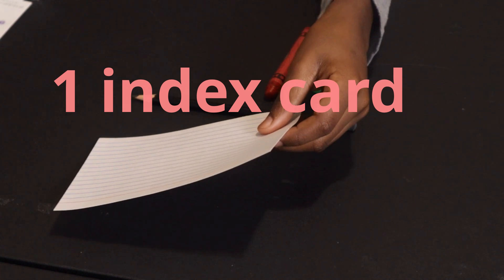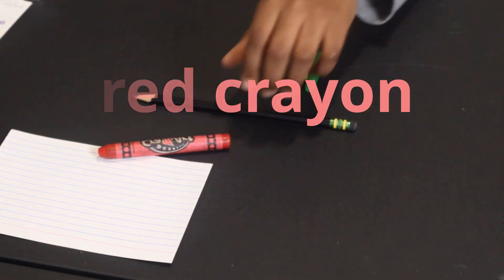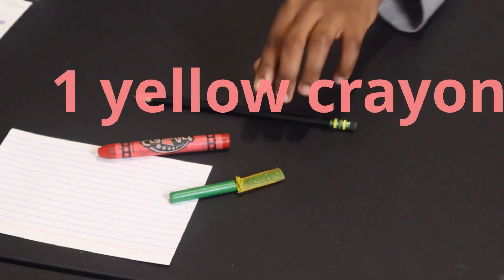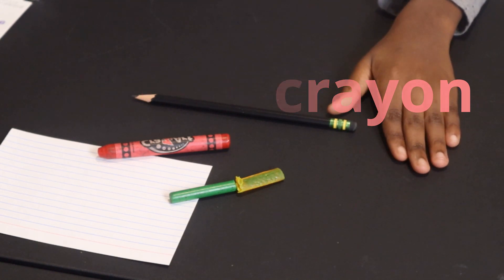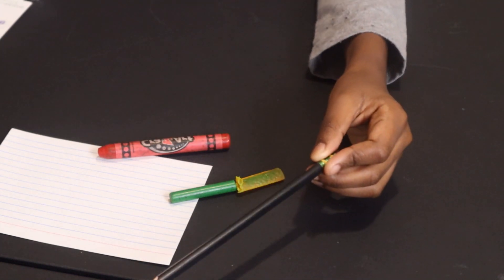Now, to get your mind moving, we are going to do this activity. What you need is one index card, one red crayon, one green crayon, one yellow crayon, and one black crayon. If you don't have a black crayon, you can use a gray crayon. If you don't have either of those, you can use your pencil.